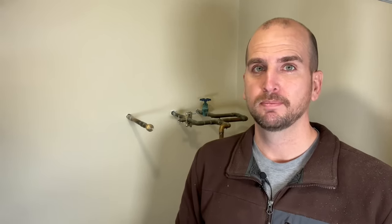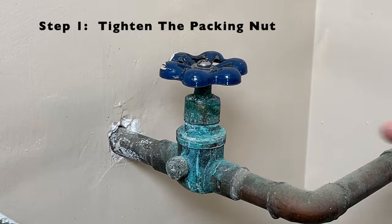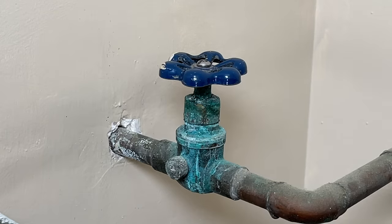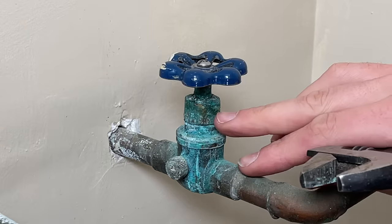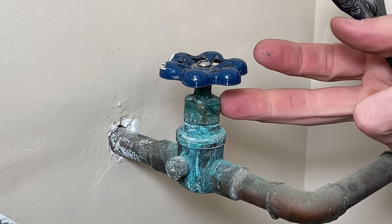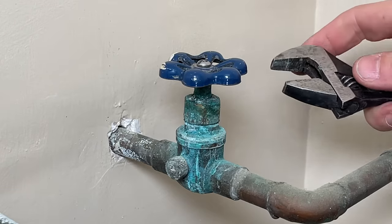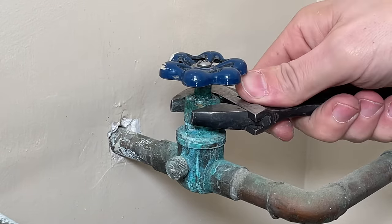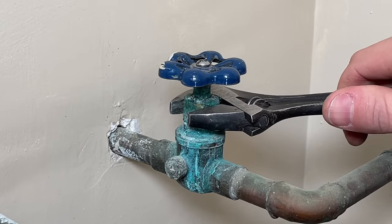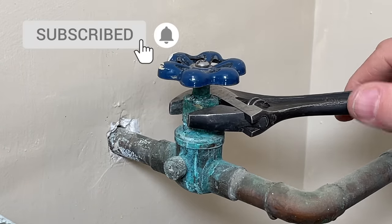Step one is just to tighten what's called the packing nut. If you have threads that you can see exposed, hopefully that means this is going to work for you, because you have a little room to tighten this packing nut back down. There is either a seal, a flat washer, or packing material that will seal this off underneath. Just adjust your crescent wrench and give it a quarter turn or half turn in the clockwise direction — looking from the top, clockwise will tighten it.